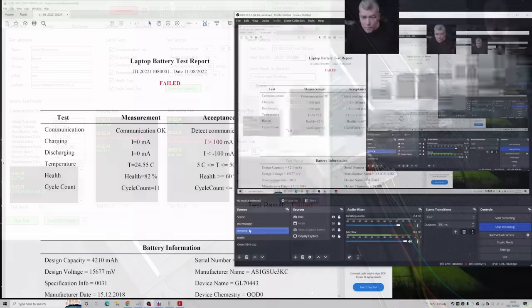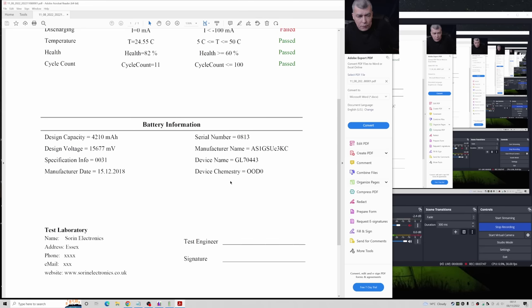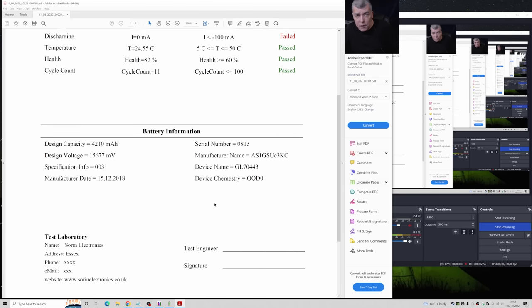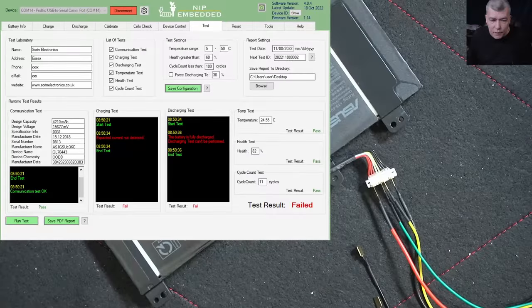Here's how the report looks: failed communication, charging fail, discharging fail, health 82%, cycle count 11. The program considers 60% a minimal acceptable health, so 82% is good. Cycle count 100 is the maximum they consider a good battery. Then you have the battery information and the company that tested it. This is an official report and it's important if you're asked about it when sending batteries.